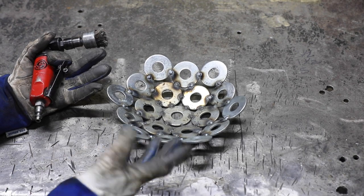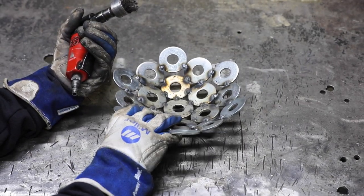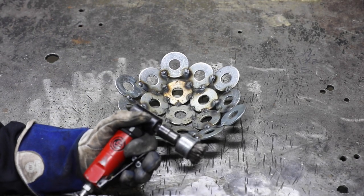Once you get it built up to the size you want, go ahead and take a wire brush and clean all your welds, then you can clear coat it with clear coat made for metal. I'm using my CP 875 pneumatic die grinder to clean mine up.